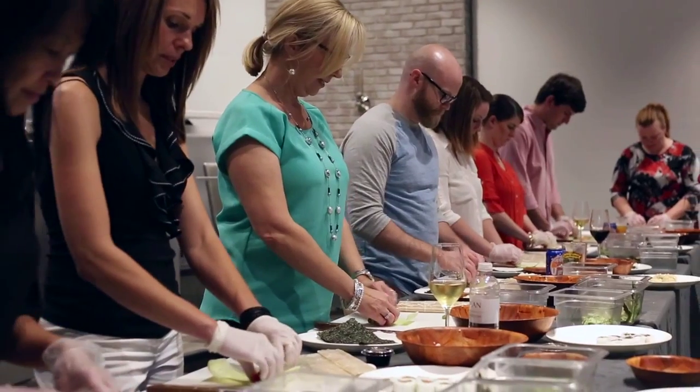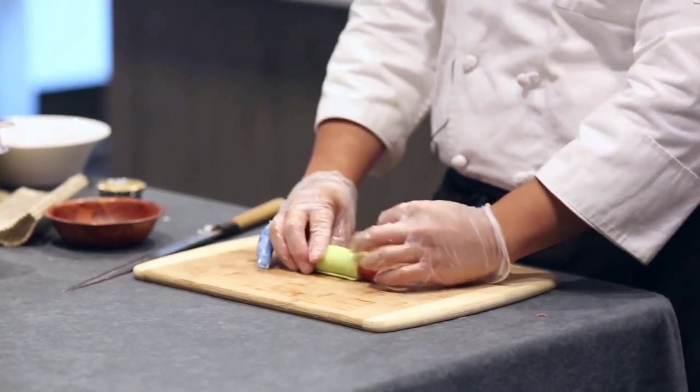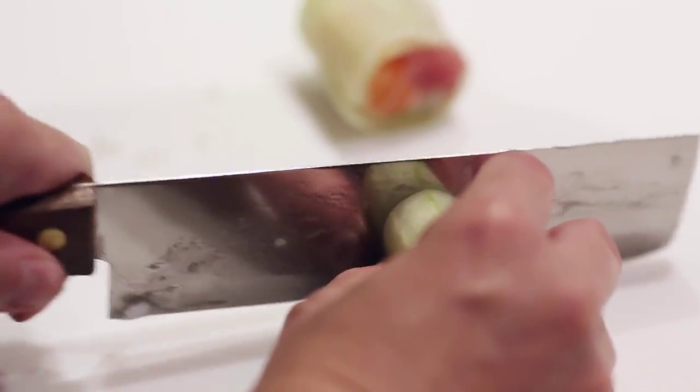If you're going to use the cucumber, you do not need the makisu or the rolling mat. Take one piece of tuna and one piece of salmon. At this point you can add a piece of cucumber, a piece of asparagus, or a piece of roasted vegetables or mushrooms. All you have to do is just roll it up.